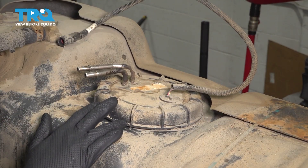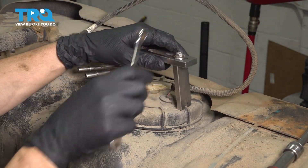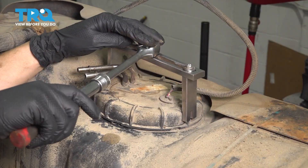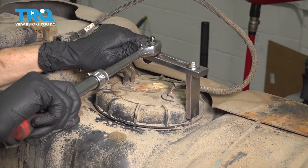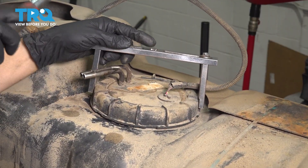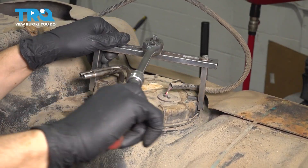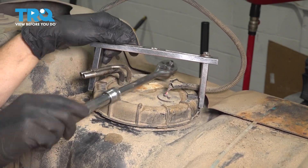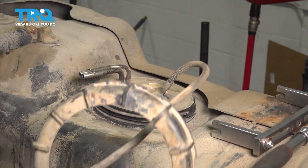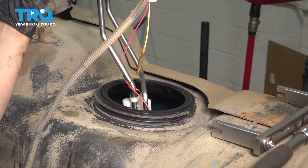Now this fuel pump is held on with a lock ring, and you do need a special tool for this that goes right around it. Clamp onto it, then spin it and unthread it off the fuel pump. Constant pressure does the trick. This ring being plastic, you want to make sure that you don't actually damage it. At this point, if you have a lot of debris here, hold the pump down and blow it all off. Then lift it up — and there it is.